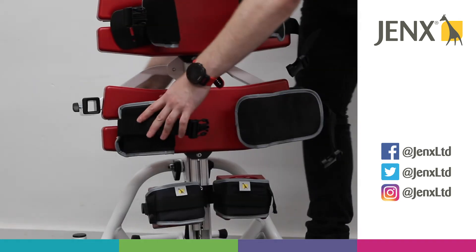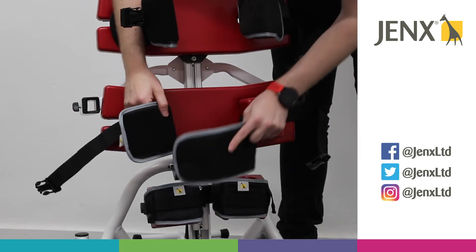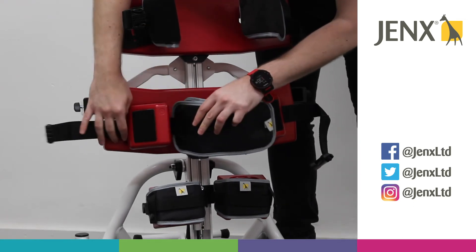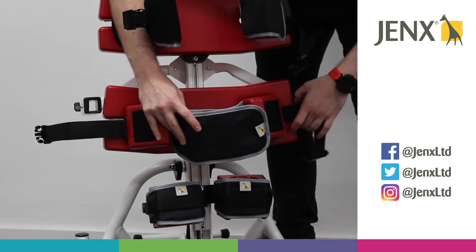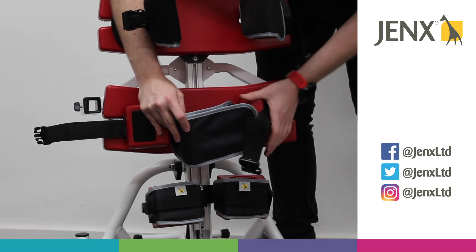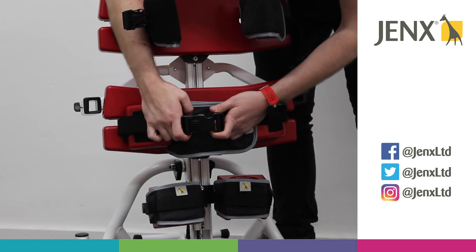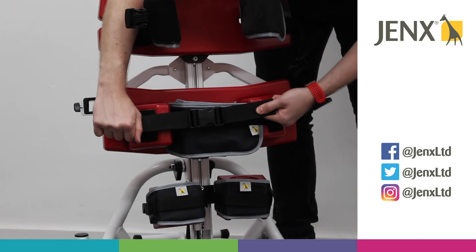As you can see, we've got a velcro strap for the hips and this wants to be going over the pelvis, slipping into place. Now if you have got any rotation that you'd like to correct, by pulling either side of the strap, that will adjust any rotation that you need to correct. We can then clip the safety strip in place and then tighten.